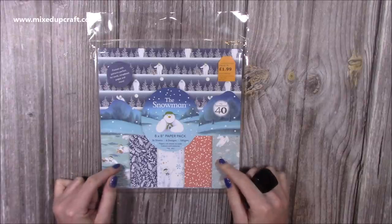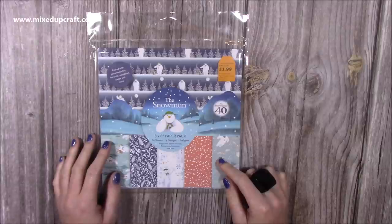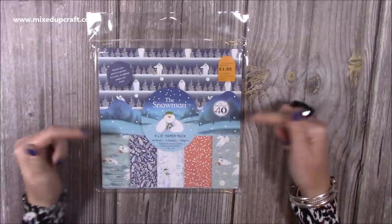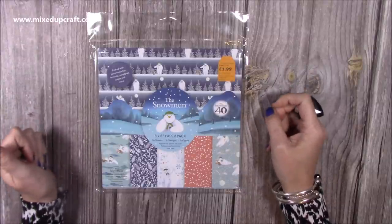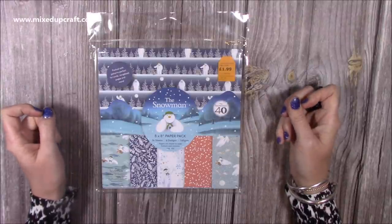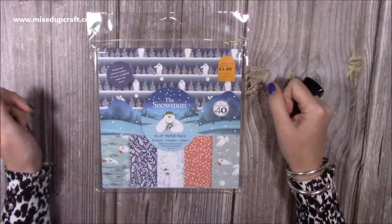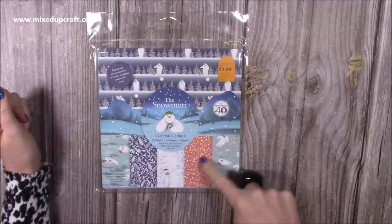Then this one — I saw it last year at the craft show. I picked up three snowmen stamp sets for pennies, like £2.99 each, and I made one card with them because I got them in November and I'd already made a lot of my projects. Then I saw this reduced for £1.99 — it was only £2.99 apparently according to the stickers — but it matches the stamps. I just thought I can make some really nice Christmas cards with it. It's eight by eight, very cute. You've got some lovely imagery here and obviously it's the official Raymond Briggs merchandise, which are just so cute.